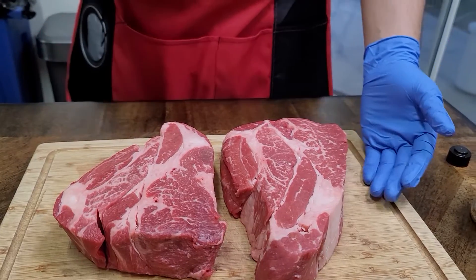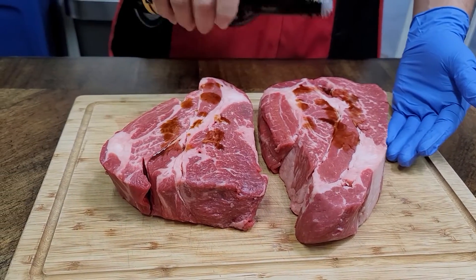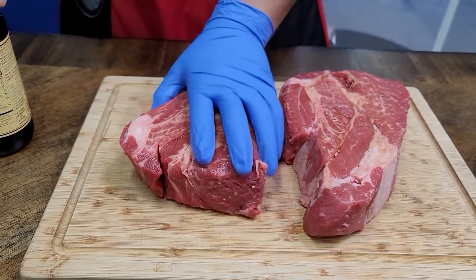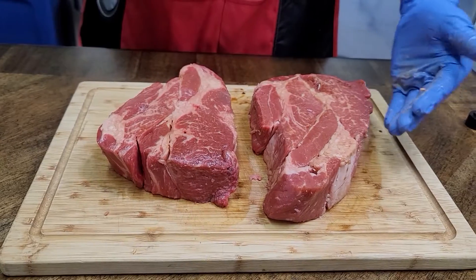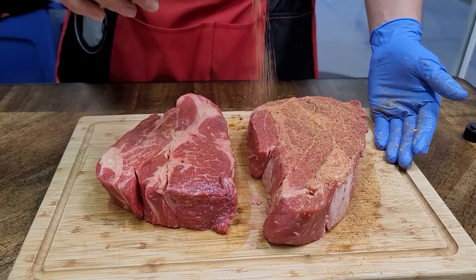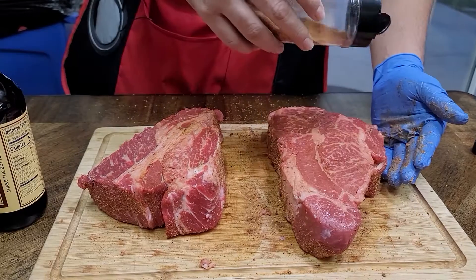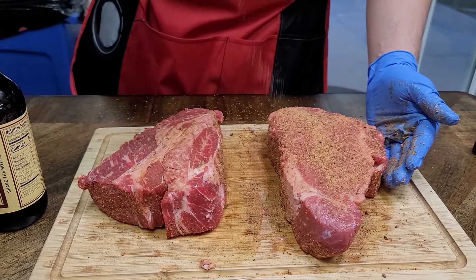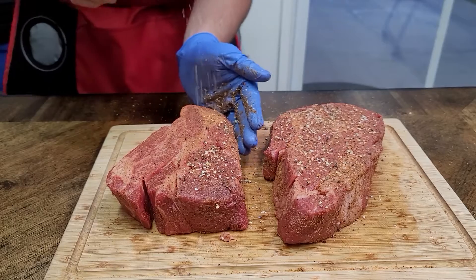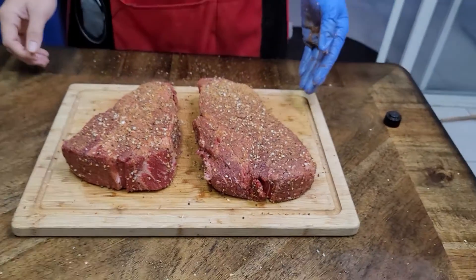Alrighty guys, so let's get started. We have here our chuck roast, and we're just going to add a small binder. It's not really going to impart too much flavor — it's just more to allow the seasoning to stick, to adhere to the meat. We're going to be using a finer rub first, and then a coarser rub. Now that's seasoned up.